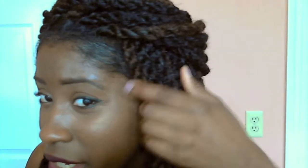I also did not twist up my edges in the front, as you guys can see — it's mostly just around here. As I mentioned in my last hair maintenance and update video, I've been trying to grow out my edges and I can't be putting a lot of tension on them, so I decided to just leave that part out.